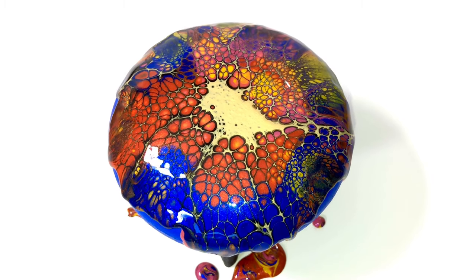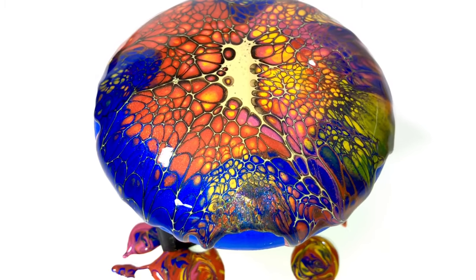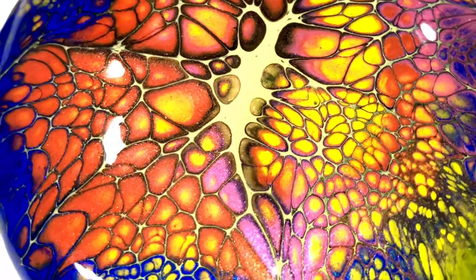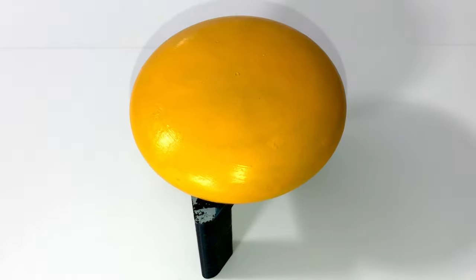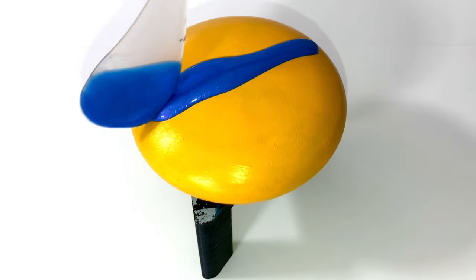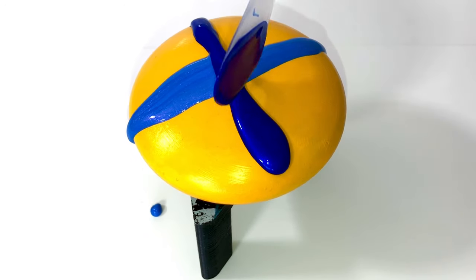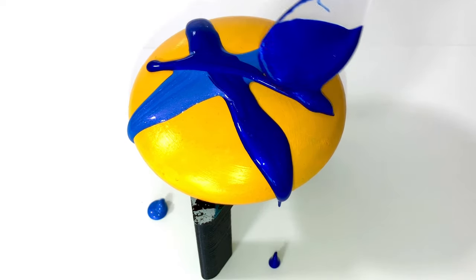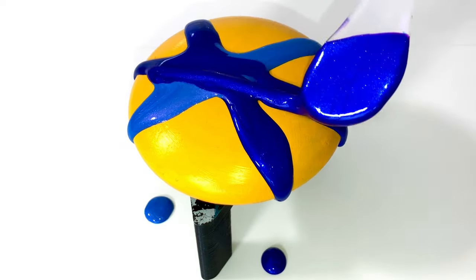Tell me, what are you all up to nowadays? Are you already started with your ornaments for Christmas, or something else? Just tell me. I really love the lacing that Australian Floatrol gives you and the cells — I think they are beautiful. Here we go. I really love the blue against the yellow. But what would you do? What color would you color the background, and what color would you pour on top?